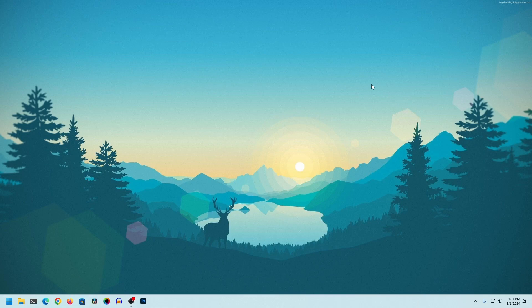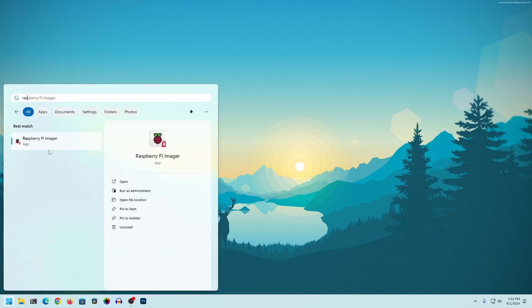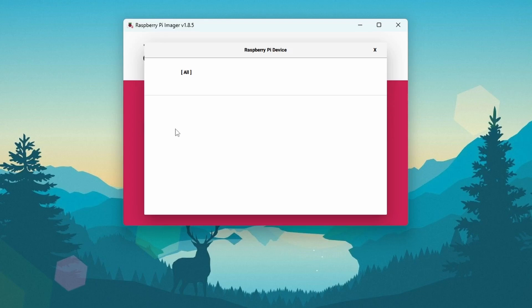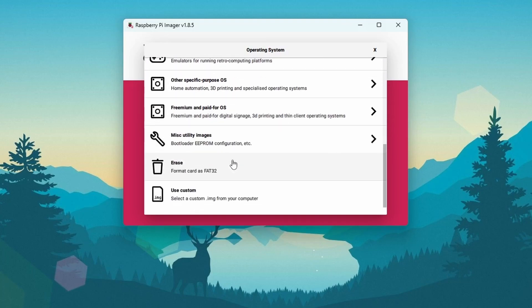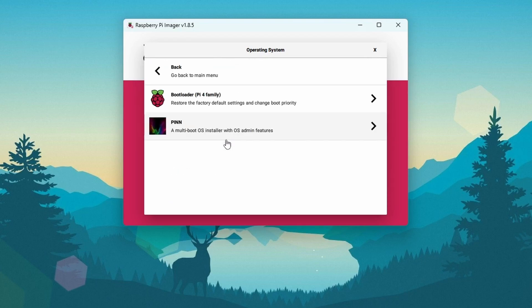Okay guys, right now you can see my computer screen. I've already connected my micro SD card to my computer via a micro SD card reader. Now start the Raspberry Pi Imager application, click on 'Choose Device' and select your Raspberry Pi model. I'm using Raspberry Pi 4, so I'll select that. Then click on 'Choose OS', scroll down, and click on 'Misc Utility Images', then click on 'Bootloader' — Pi 4 Family.